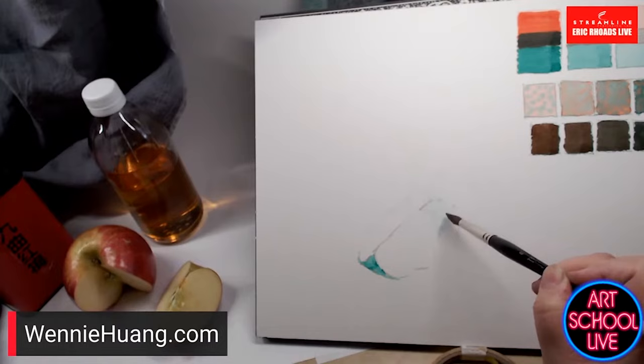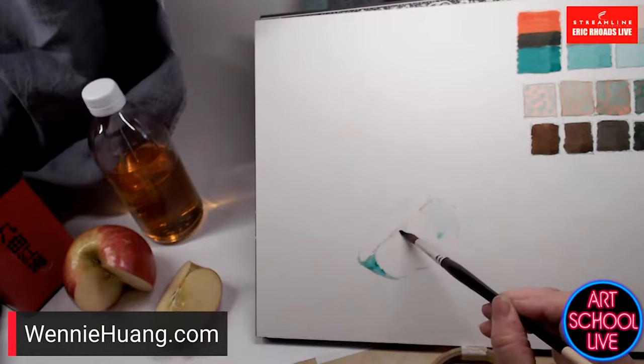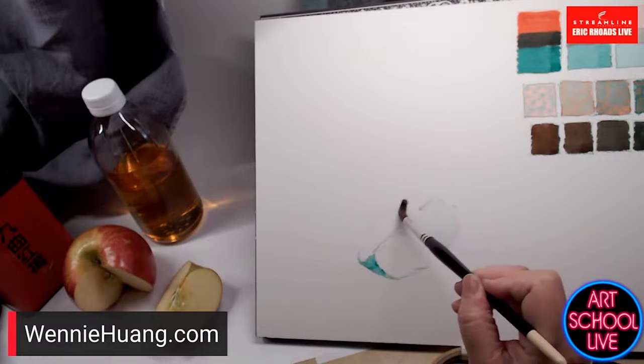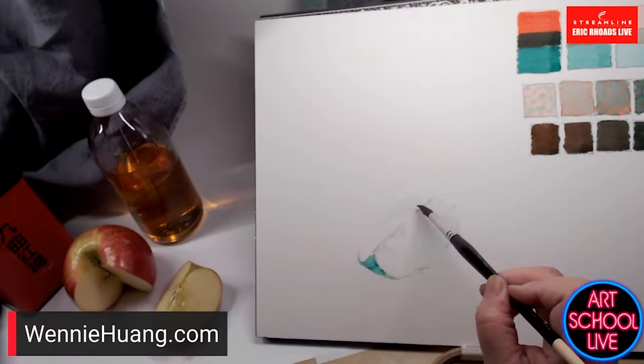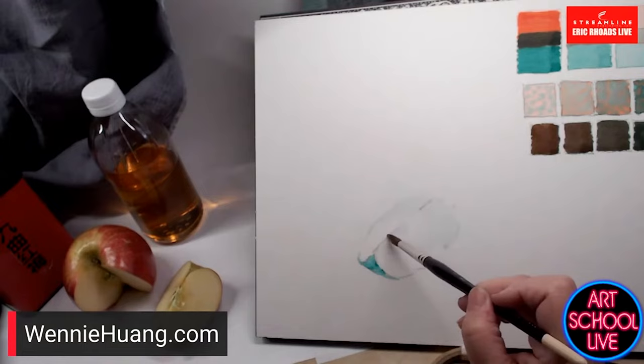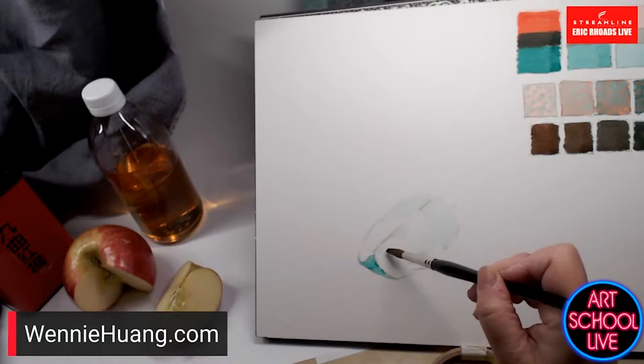A little stronger here because that part has more shade on it. Even when you're glazing, that first layer can be a little more. I'm using the side of the brush to pick up some of the paper's texture.